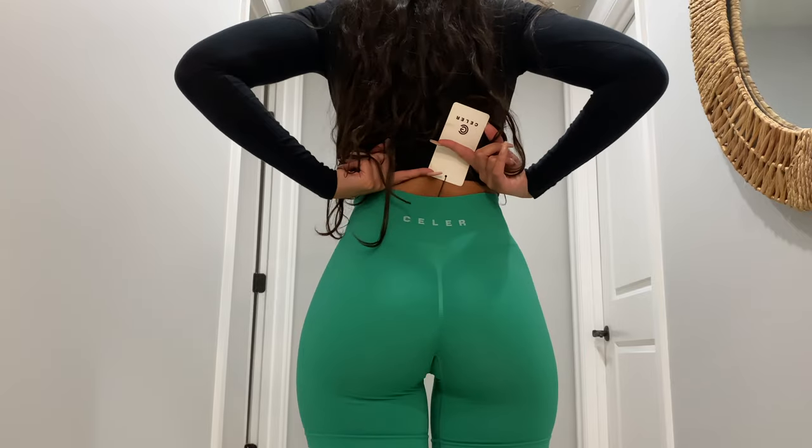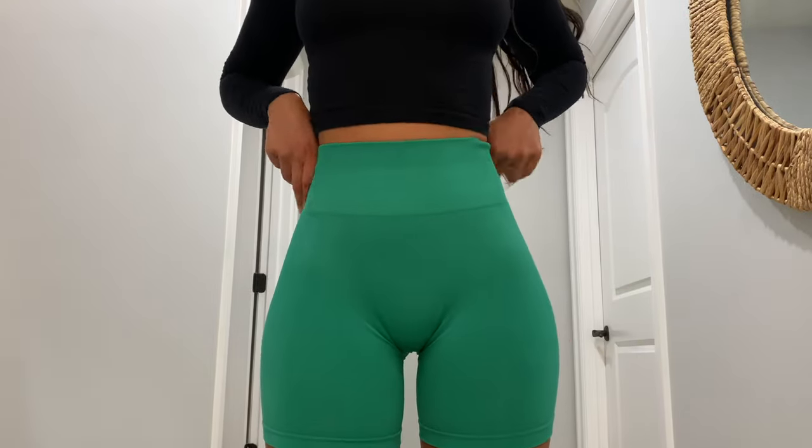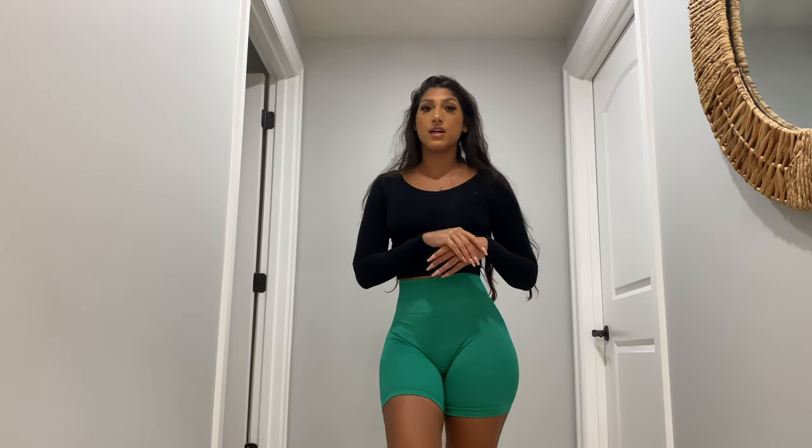The back area has that butt scrunch that form-fits your butt, and there's the Seller logo on them. It just really hugs and fits everything well. I'll give it a close-up so you can see the material, the stretch, and the color. I definitely give these a very good approval rate — they are great dupes for Alpha Elite. If you're looking for something on the cheaper side, definitely look into these.